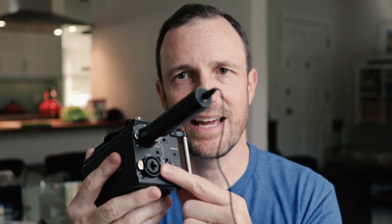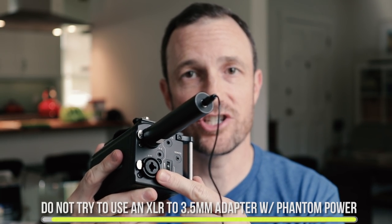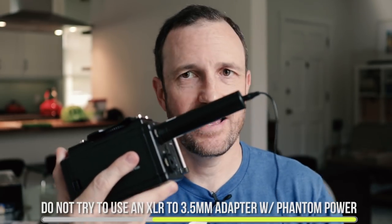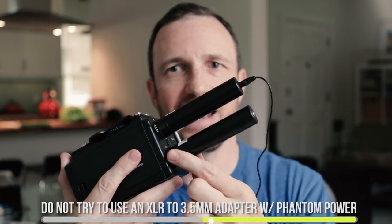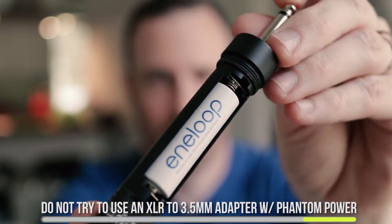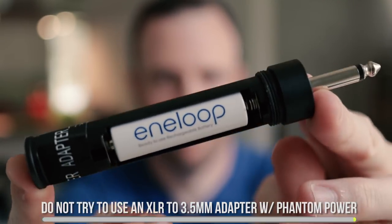This allows you to go into all the other inputs. If you have a multi-track recorder with dual XLR quarter-inch inputs, you can plug this device right in — it has its own power — and use it with multi-channel recorders. So if you have a co-host or you're doing interviews on location, this is how you would do it. This is how it sounds.